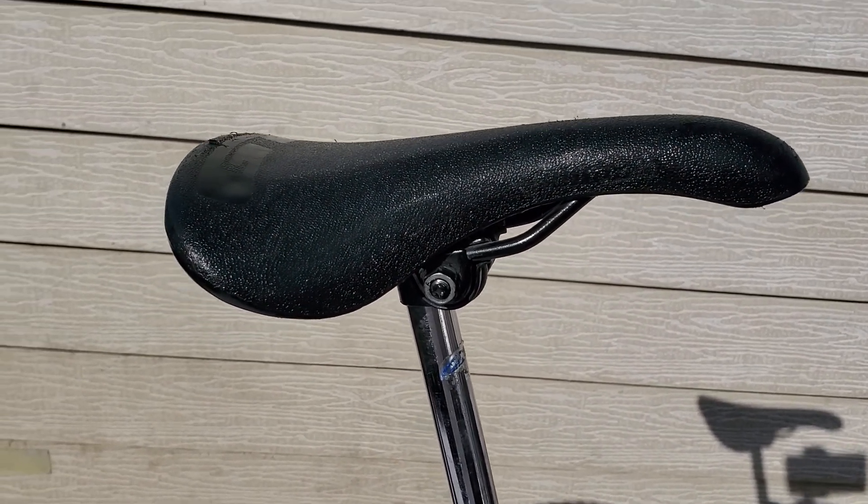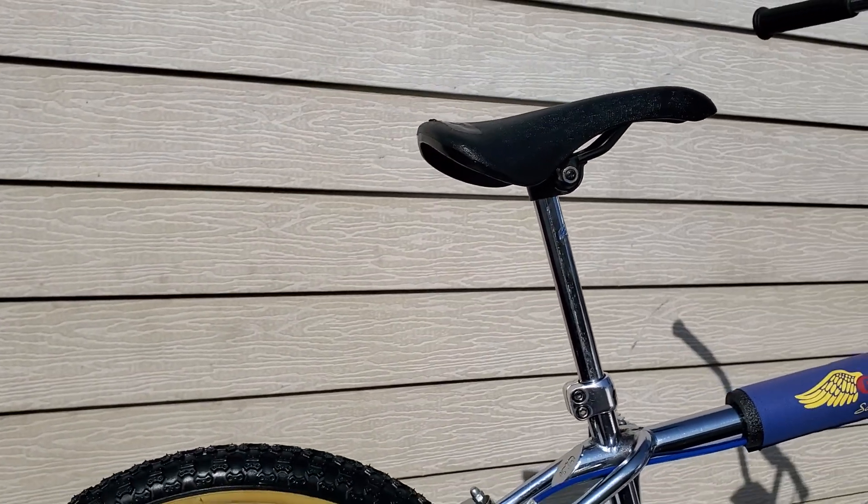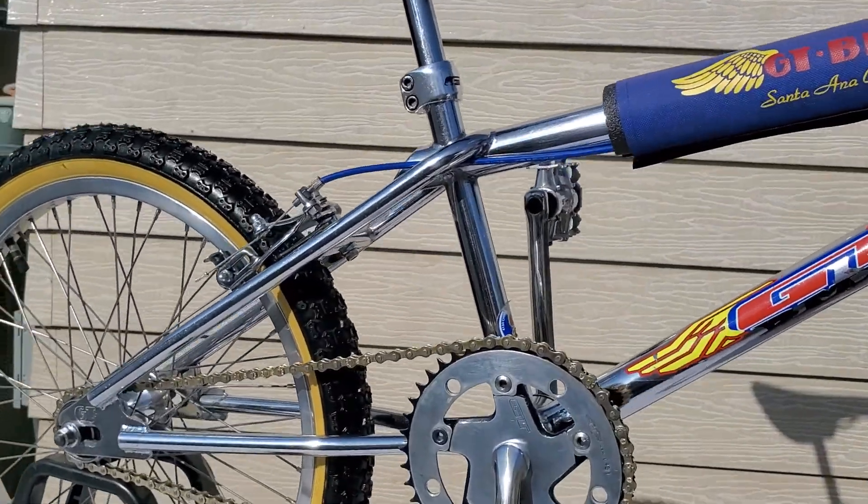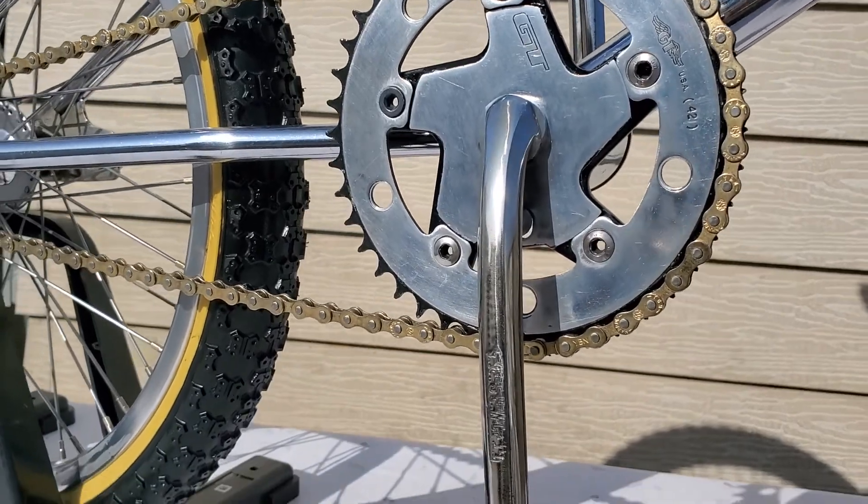This seat I ended up getting from a guy on Facebook who wanted to trade me for a Schwinn seat that I had, so it worked out. Here are the cranks.